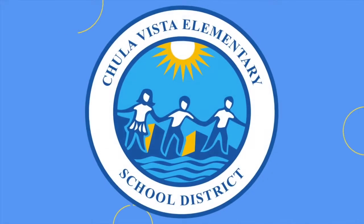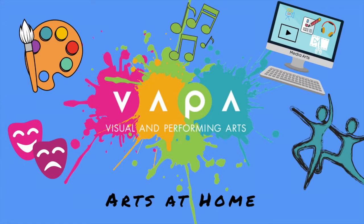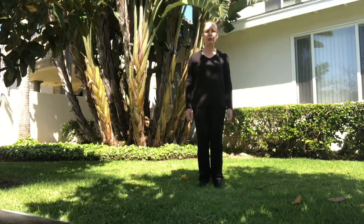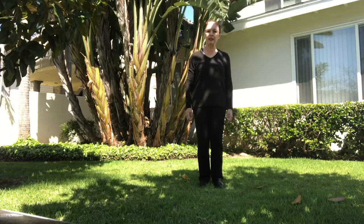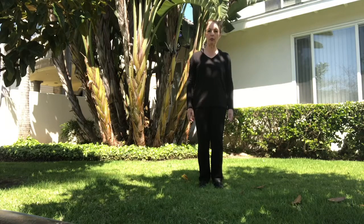Chula Vista School District. Good morning, ladies and gentlemen. My name is Ms. Sheree, and I teach at Allen and Daly Academy for their dance programs.